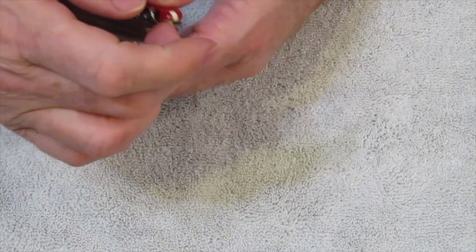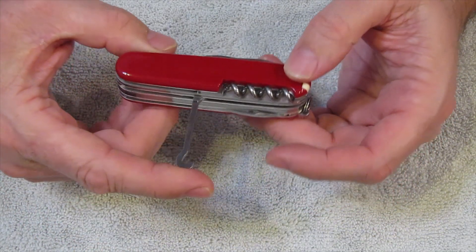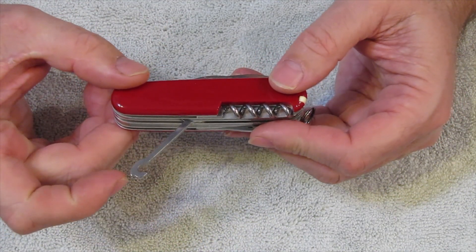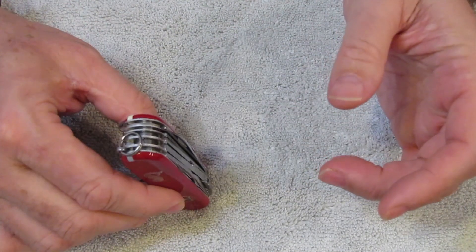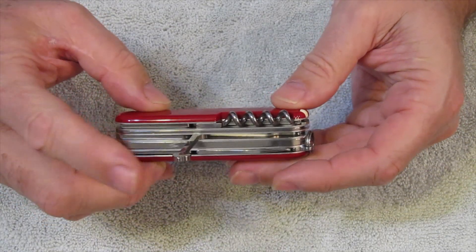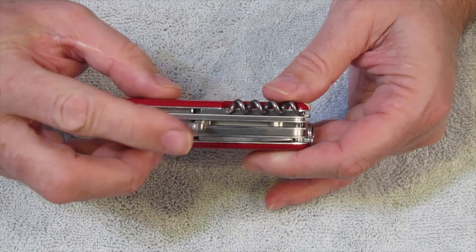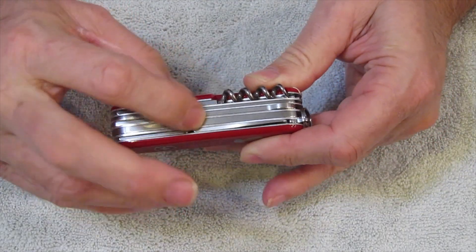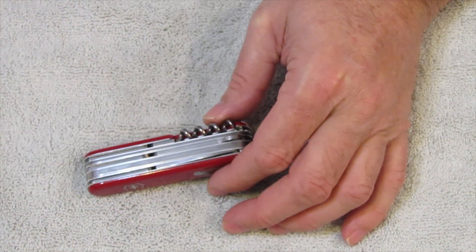We also have the parcel hook, and the parcel hook is one of the only back spring tools that actually extends further back than the 90 degrees perpendicular of most back spring tools. It can be used as a stand or something of that effect. There are a lot of interesting thoughts on the hook and uses for it — lifting pots off of fire, and things of that sort. There are a few models that have the hook with a file on the back; in fact, the compact actually has a hook with a file on the back.